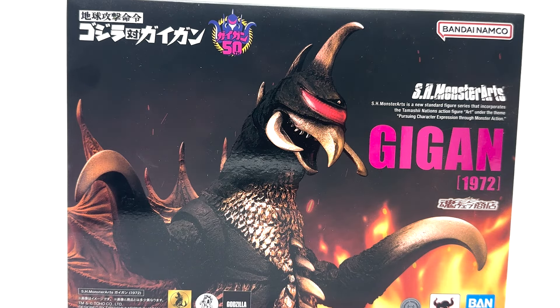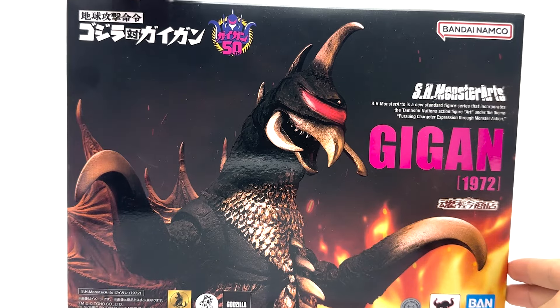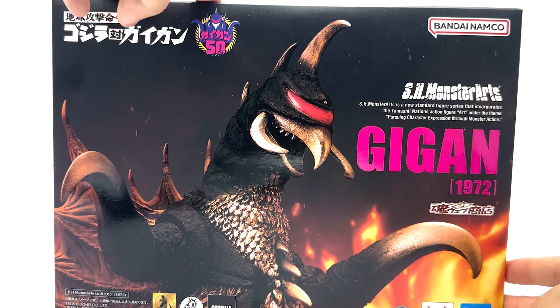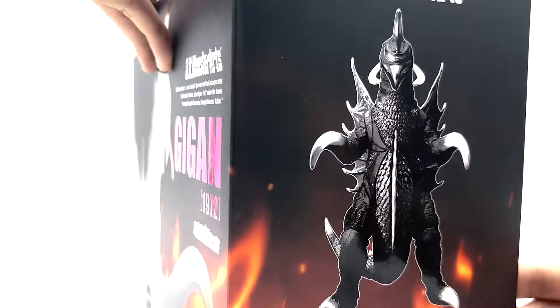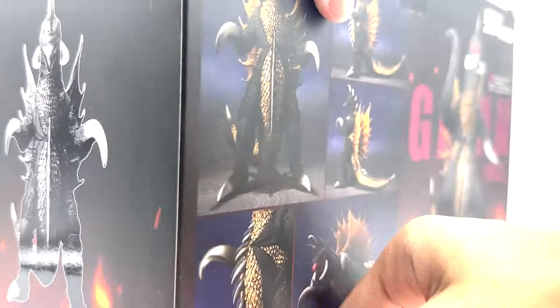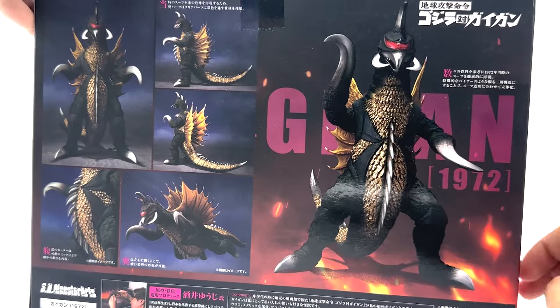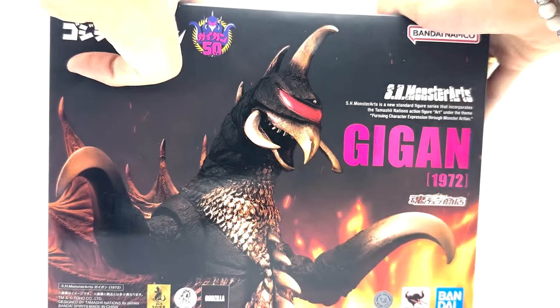It's very cool looking — I love this artwork of Gigan. He's actually one of my favorite monster designs. I just think he's so goofy looking and fun. There are some images on the side of the packaging and some nice photo work on the back. It really just makes him feel like he's a suit character.